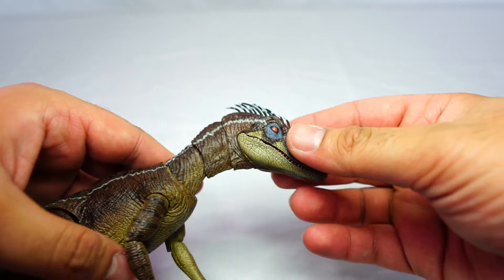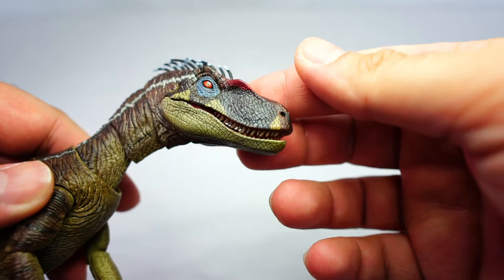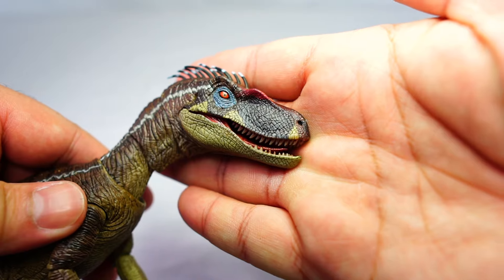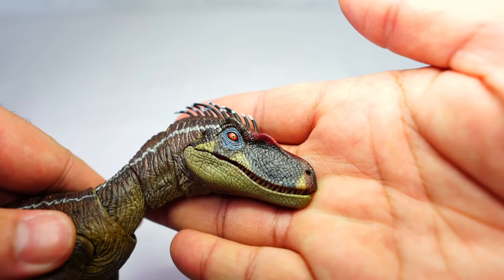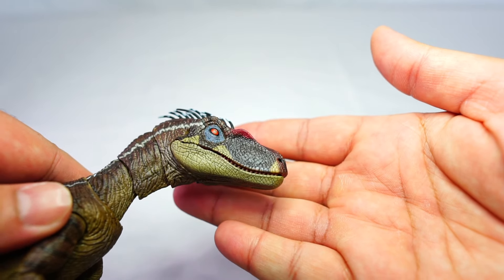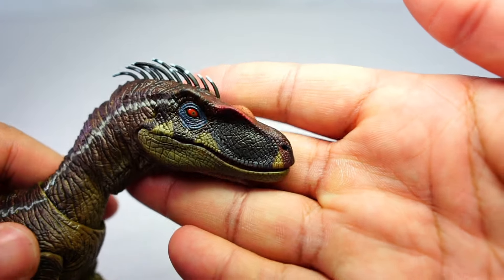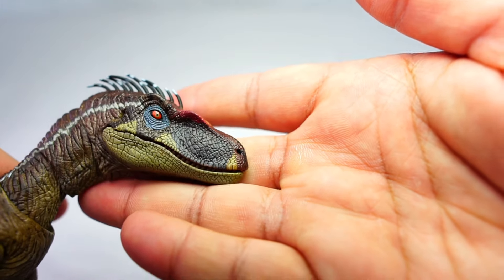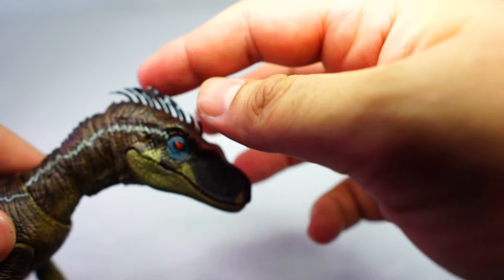We'll start off by taking a look at the head of the figure. If you've seen the Jurassic Park 3 film, you can see this looks exactly like the velociraptor in that film — this is meant to be the male velociraptor. The quality on this is really amazing.